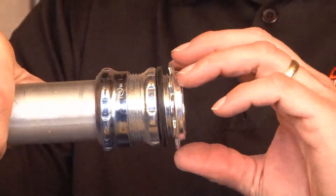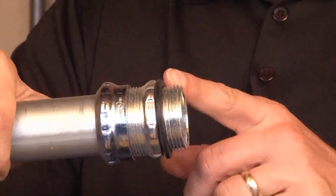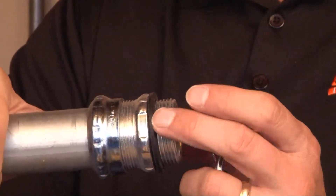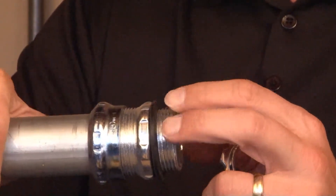At this point you're ready to remove the lock nut, ensuring that the rubber gasket stays tight against the outside of what will eventually be the sidewall of the enclosure.